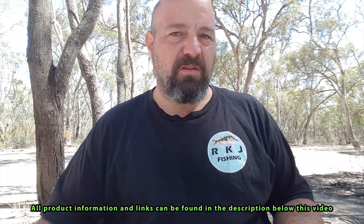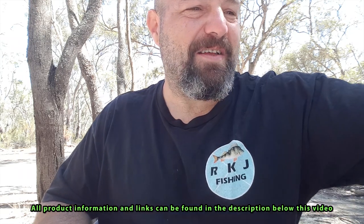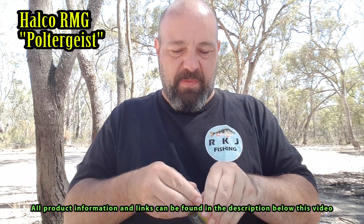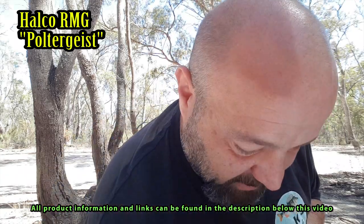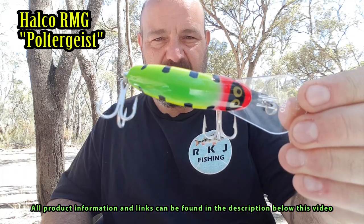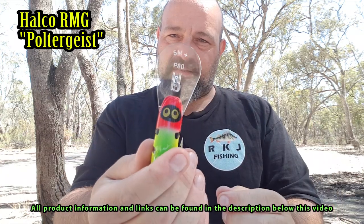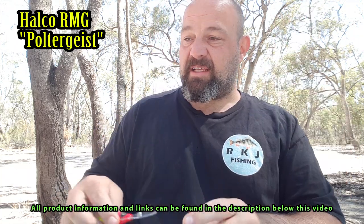Now, to the lures I bought on the way here — I've never used them before but they looked good in the shop. I've got an RMG Poltergeist — look at the colours on that. Let me quickly unbox these so I can give you a proper look. They're made by Halko — look at the colours and design on that, keen to give it a run. It dives to 5 metres, so that'll be good in the deeper pools and wider rivers. Might be good to trawl from the kayak in lakes as well.